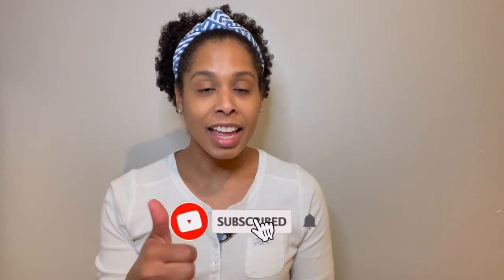Hi, welcome back to my channel. In today's video, I'm going to show you how to make a warm compress for your breasts using different things you have around your home for breastfeeding or pumping. If you're new here, my name is Jeanette and I'm a lactation consultant, IBCLC.